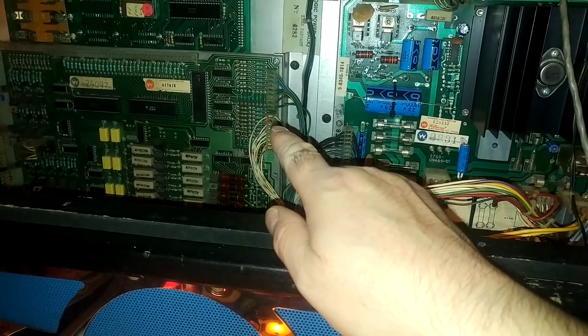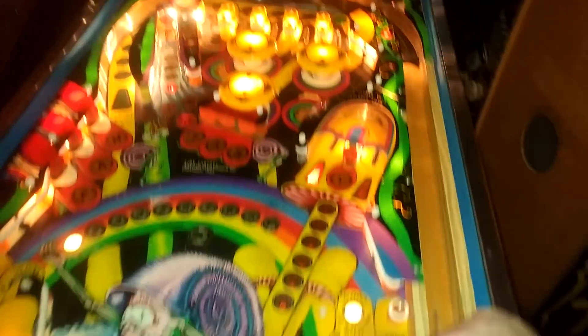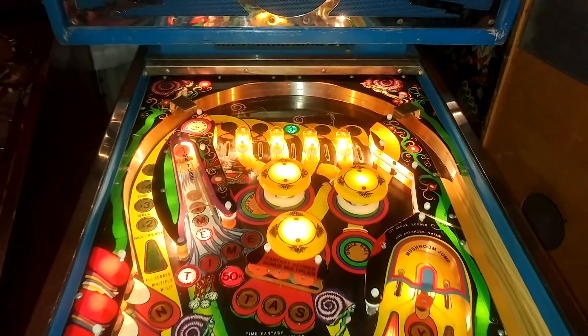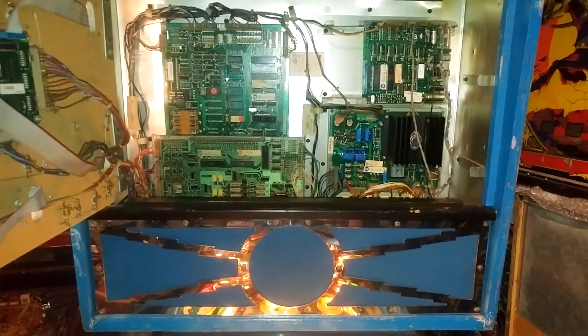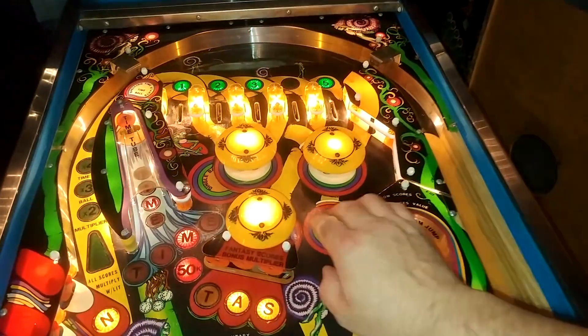I've looked at the switch matrix for this game and the row in question is that white-gray wire at the top of that connector — it's a bit loose. Everything is now working switch-wise, so the next step is to cut that connector off and put a new one on with new Molex pins.